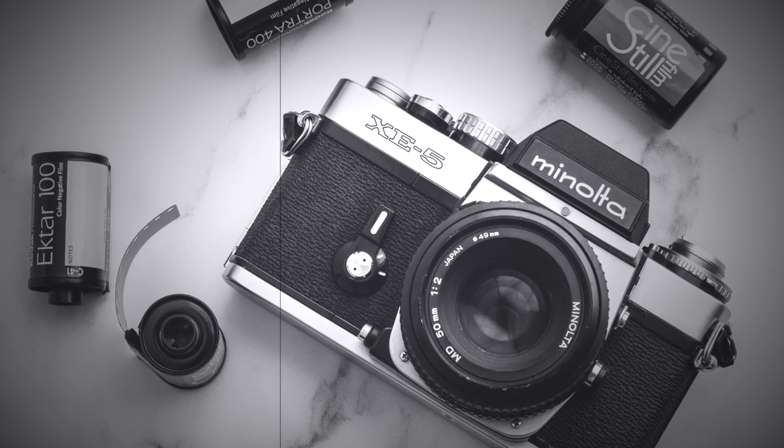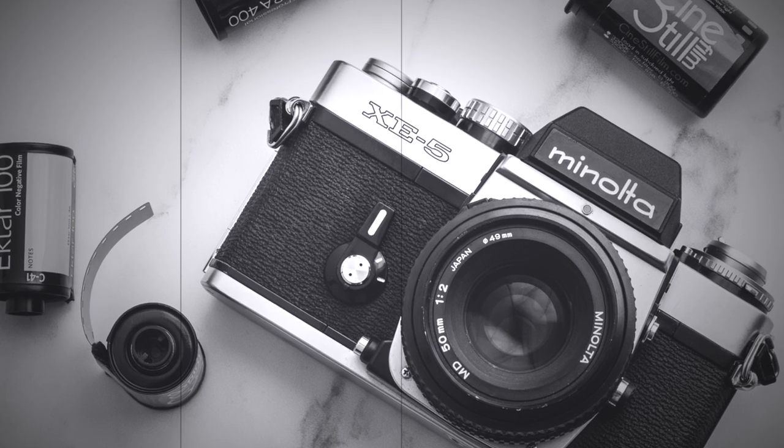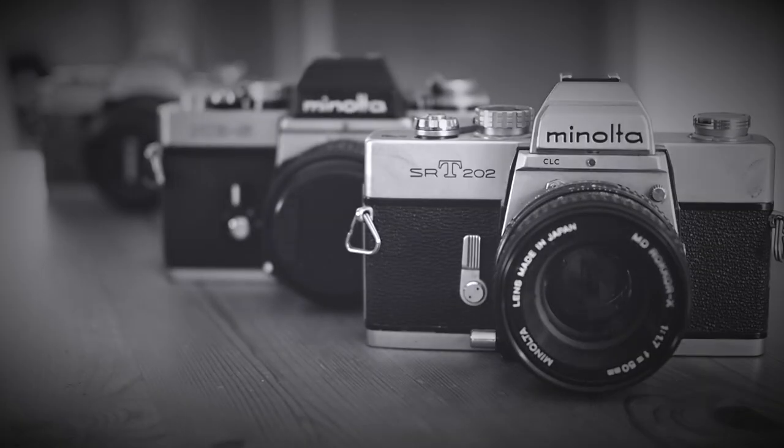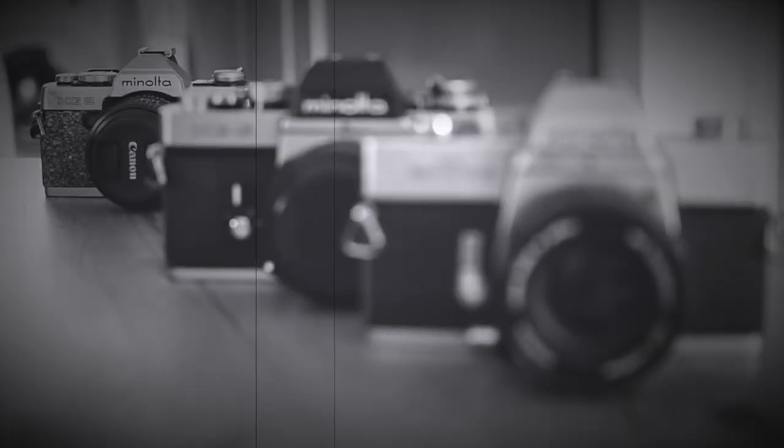The Minolta XE5, introduced in 1975, was produced in partnership with Leica and is part of the evolution from big mechanical cameras through big electronic cameras through the small electronic cameras.